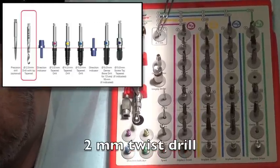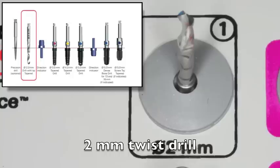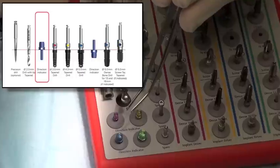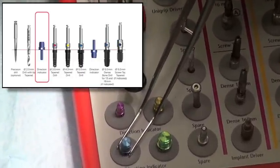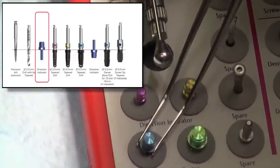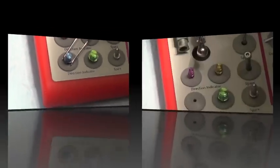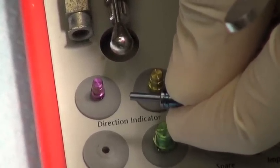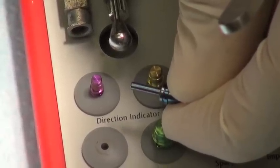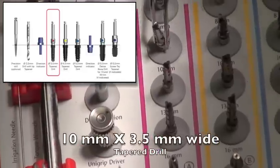Then I go to the 2mm twist drill, which is a drill that's going to get you your initial length — a great start to the whole osteotomy. We go to a direction indicator and take an x-ray to make sure you're online. The direction indicator post is about 8mm long, which allows you to see angulation and also depth of the osteotomy, so you can measure off nerves and sinuses.